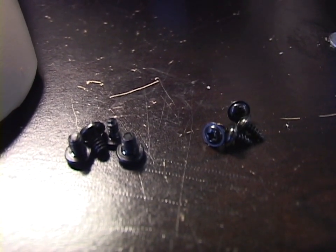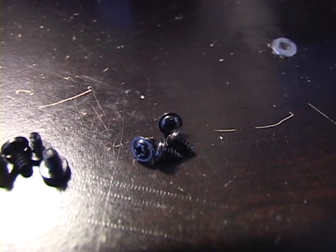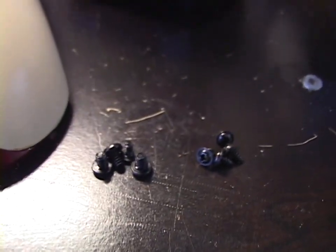Well done, StarTech, shipping your three-and-a-half-inch to five-and-a-quarter-inch drive bay adapter with screws that are too big and screws that are too small. Guess I'll be using my own screws.